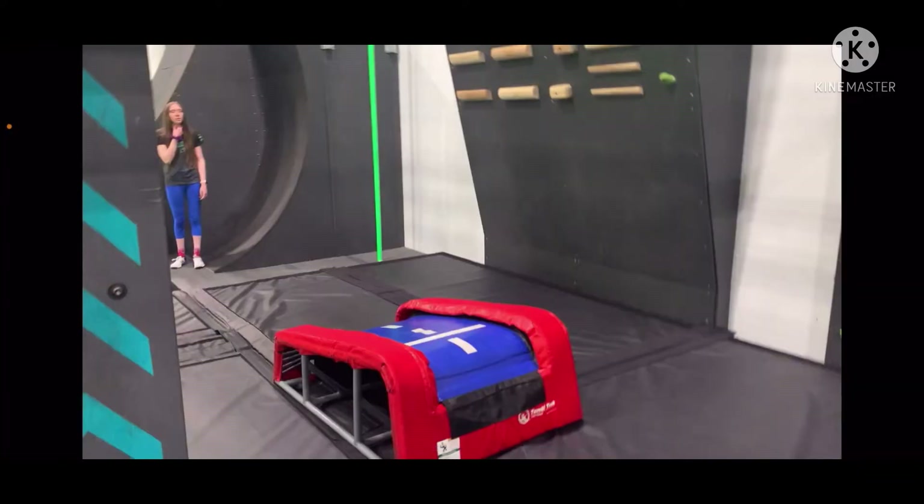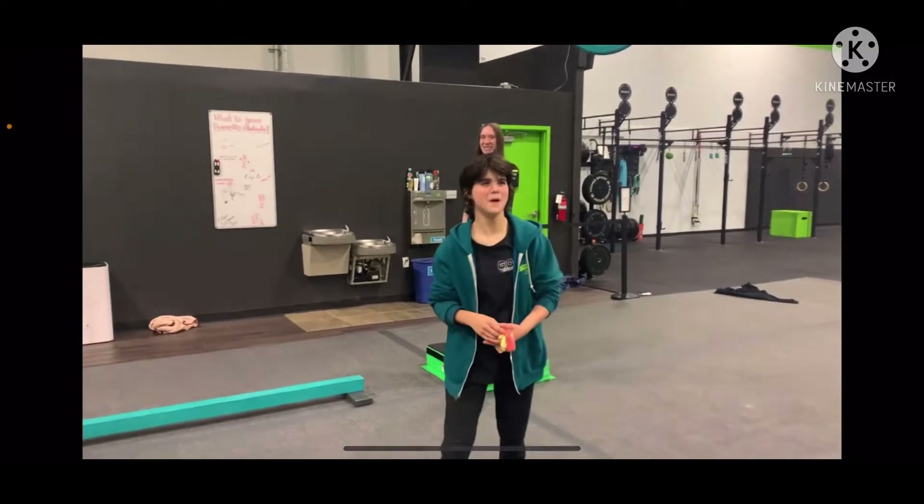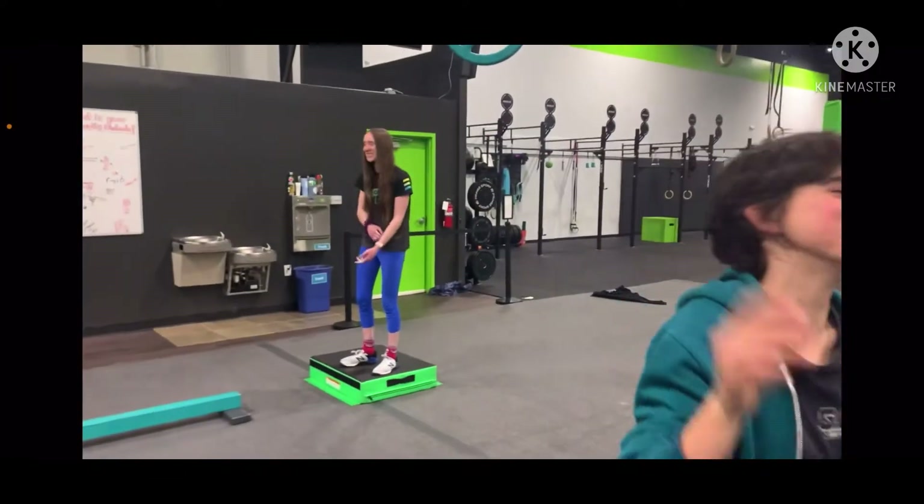The last obstacle was a trampoline jump to a really far circle, up to an unstable board, and then you had to make a huge lache from a bar to a rock wall and hit the buzzer. That was the course overview — now I'm going to show you how I did on it.